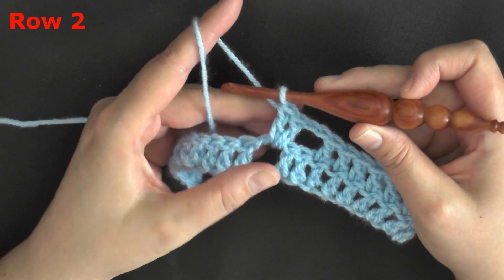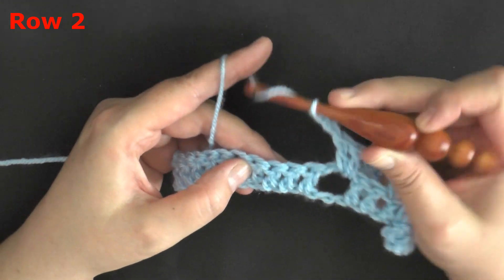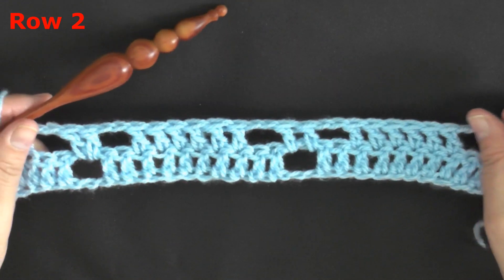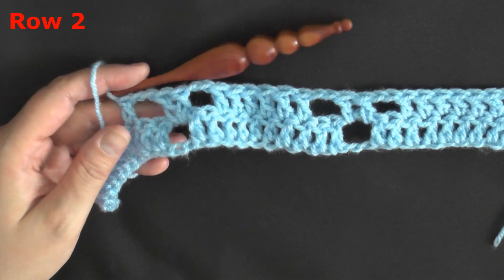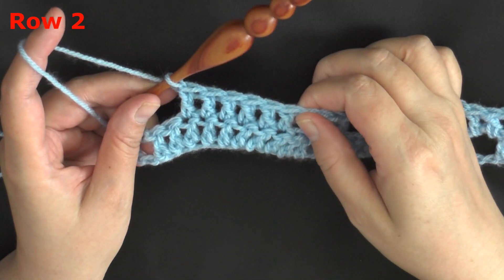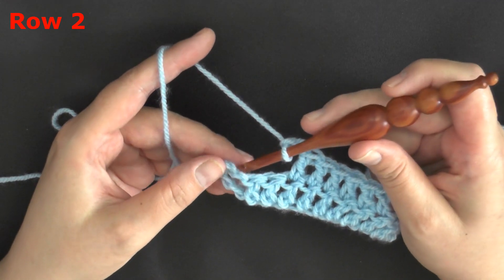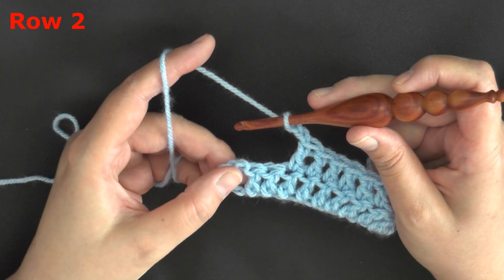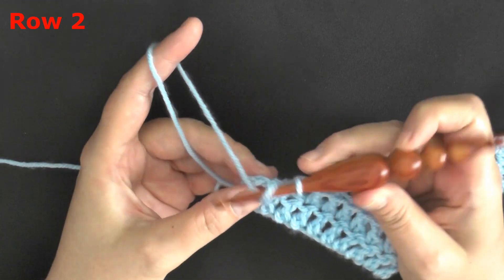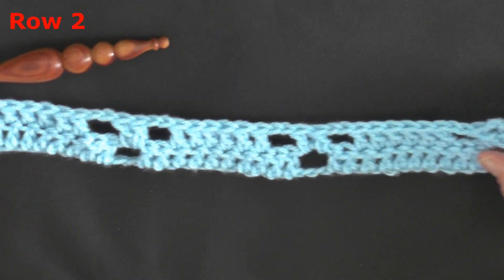After the 2 worked in the chain 2 space, chain 2 again, skip the first 2, and work a double crochet in the 3rd. Repeat this pattern all the way down your row. When you reach the end of row 2, after your last set of 6 double crochets, chain 2, then put 2 double crochets in the ending chain space. That will end row 2.